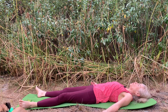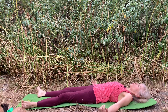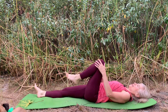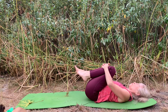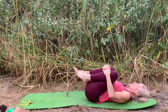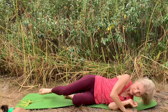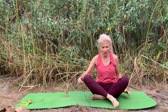Slowly begin to deepen the breath and bring some gentle movement into your body — into your toes, your fingers, your head. Bend your knees towards your chest, give them a nice hug towards you, rock gently side to side. Then roll to your side, and from your side slowly push yourself up. We'll end our practice coming into your comfortable seat.